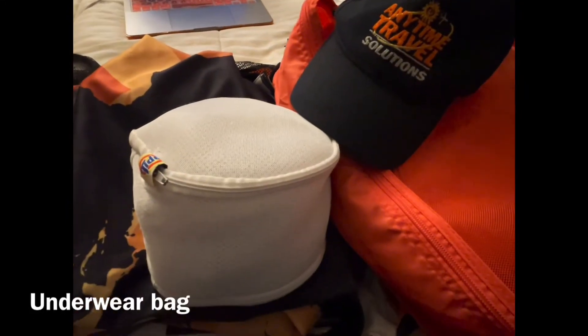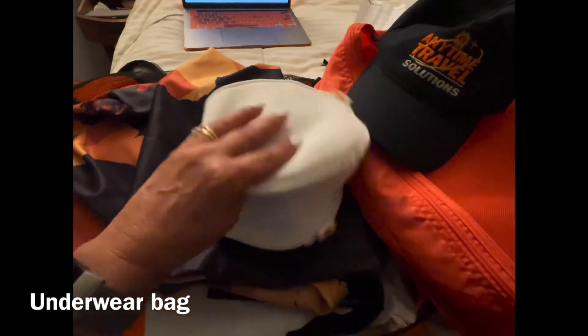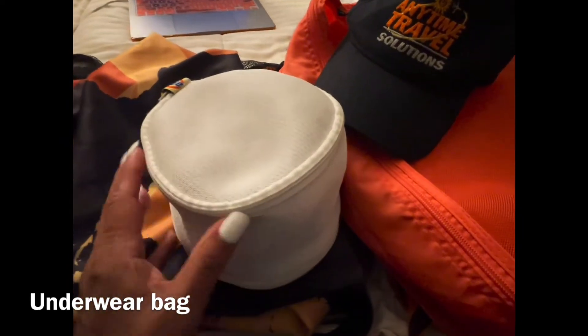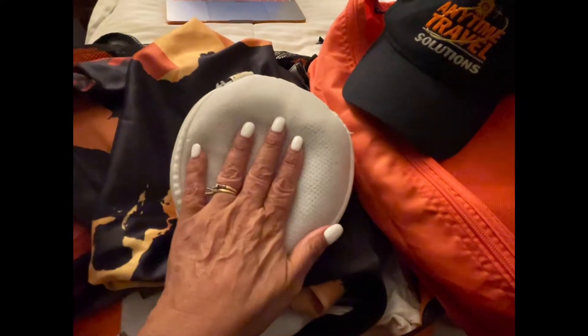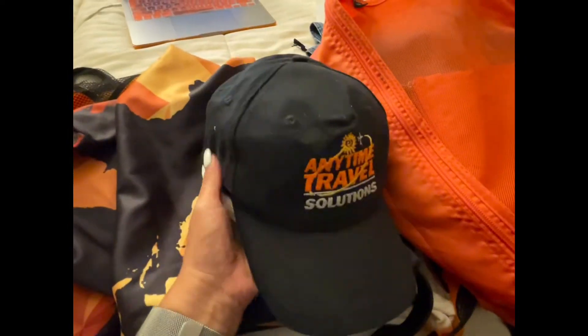Hello everyone! This is a quick video about how I pack my underwear. This is something from Tide — you probably know it. It's what you use in the washer and dryer to keep your delicates, your brassieres, anything to keep its form. It has two zippers, one on each side, so I put brassieres on one side and panties on the other. I usually travel with my logo hat, and this is the perfect place to put your bag of brassieres — squeeze it in. You accomplish making space for your underwear as well as keeping the shape of your hat, and that goes into my luggage. One of my hacks for packing!